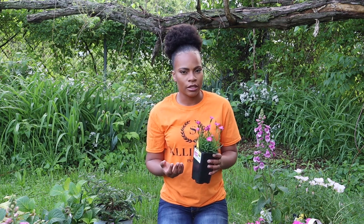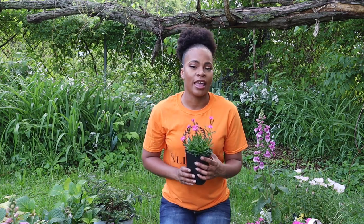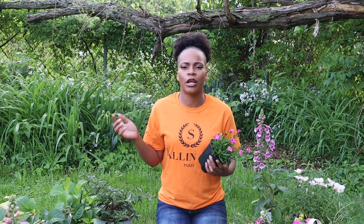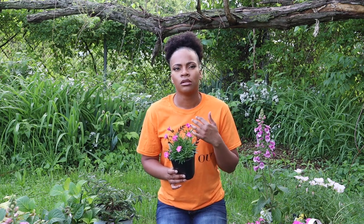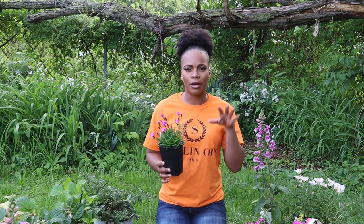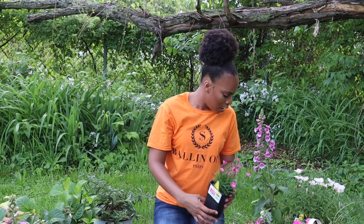They had four for ten dollars so I got four. I should have got another four but I always buy a small amount and then regret it later — I might go back and get another four. This is full sun, it's a perennial, and it blooms spring, summer, and fall. I'll try to insert the tag in the corner with all the specs. The foliage is also evergreen in my zone — I'm in zone six B / seven A. I live in Maryland and we have both zones, smack dab right in the middle. So yeah, that's the dianthus.